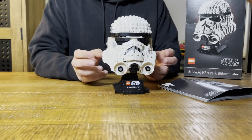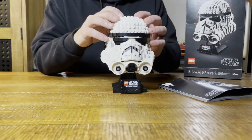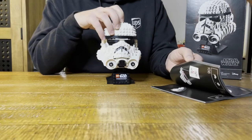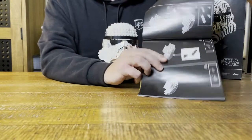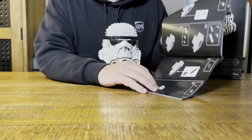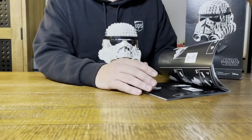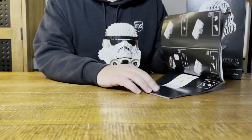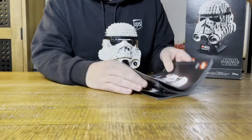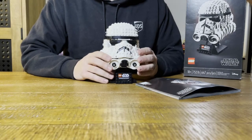I did it over two nights just because the first night I started really late and needed to get to bed for work. I like the black pages in the instruction booklet now - it really helps with seeing the pieces. I'm old so my eyes aren't as great as they used to be, but you can really see the pieces a lot better with the black pages. This is the first build I've done in quite a while because I've been focusing on the baseball stadium lately.